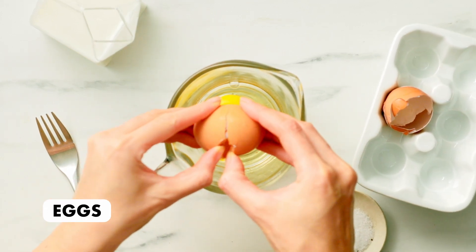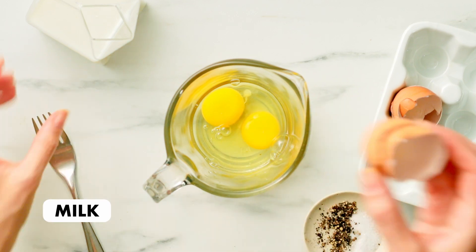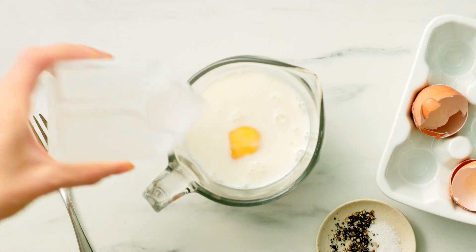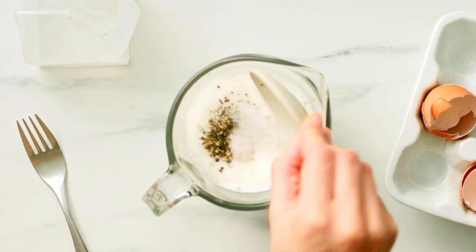The egg filling is made with two eggs and one cup of milk, which is our favorite ratio for a custardy and not rubbery egg filling. Add salt and pepper for seasoning, then whisk until well incorporated.